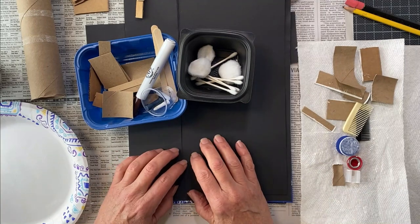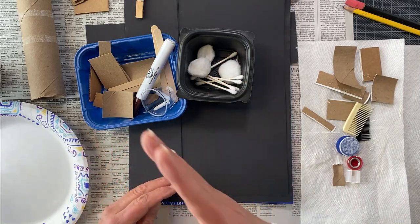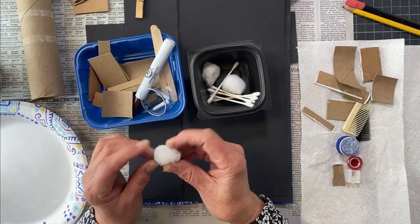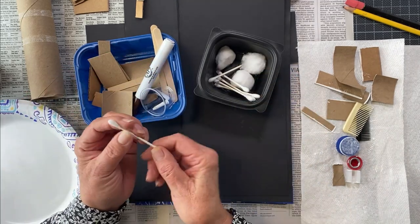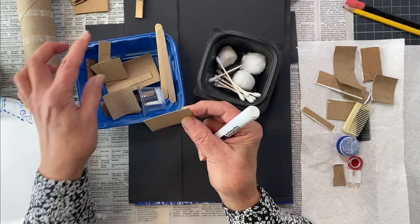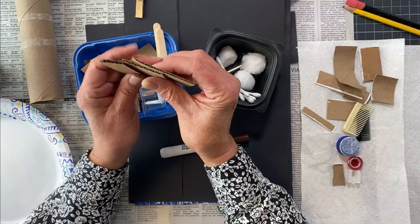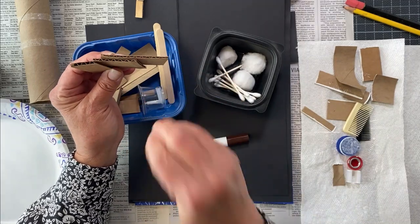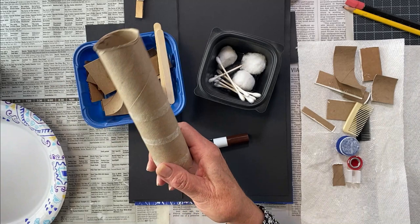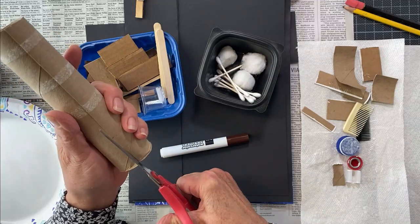We're ready to do our seascape imprints. Remember: everything is pressed — nothing is painted, nothing is rubbed or moved — it's just imprinted. I have cotton balls here; I didn't use these but it's good to have around in case you want to make a small area. We have thin cardboard and corrugated cardboard — different openings will create different stamps and designs. My favorite tool was the paper towel or toilet paper roll. I'm going to cut this down the middle and show you why it's so great.